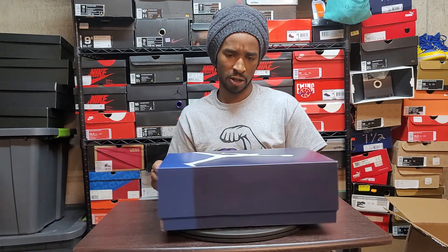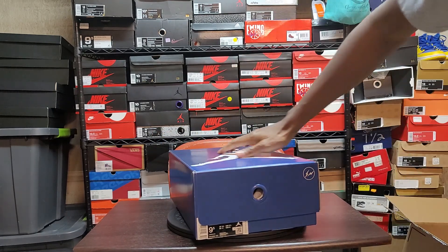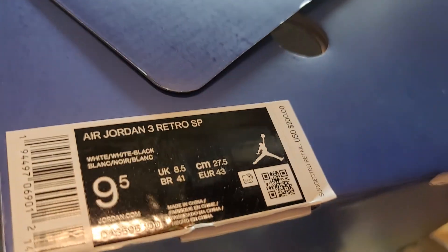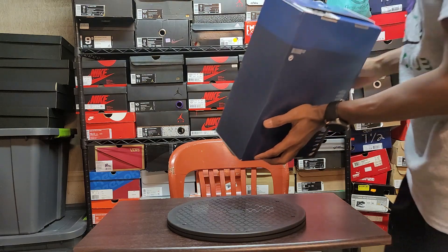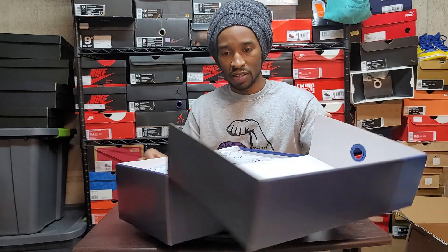Okay, nine and a half, says Jordan 3 Retro SP, White/White/Black. Oh okay, these are Fragments - these are some Fragment joints! I ain't seen these yet.